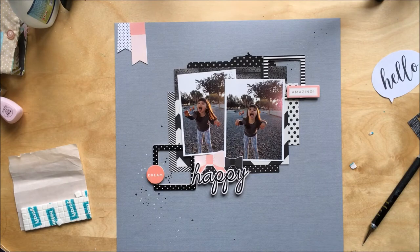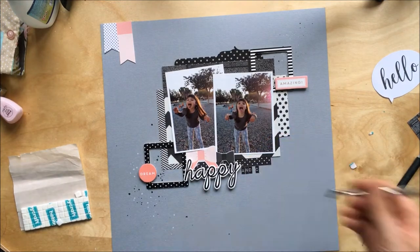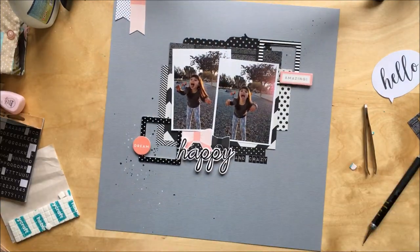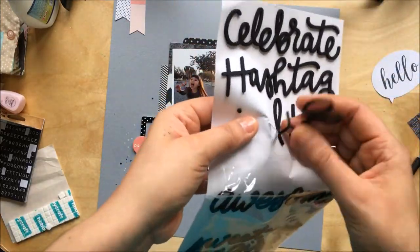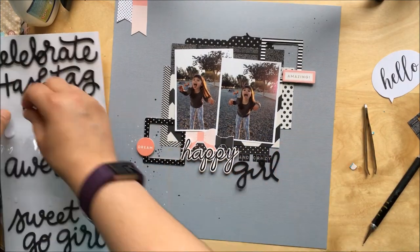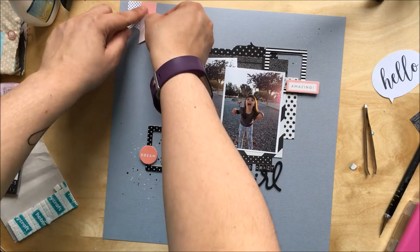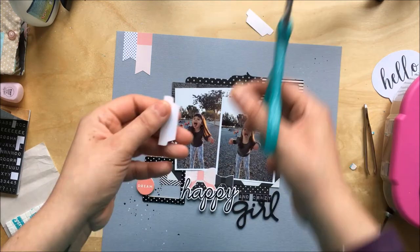Because my daughter has been so funny in the photo, I decided to add 'crazy' to the title. I'm using Tim Holtz mini alphas, which I absolutely adore. They were out of stock at Hobbycraft for ages and the postage from online sellers was just too much, so I waited until they were back in stock at Hobbycraft and bought three packs — so I'll have alphas forever!